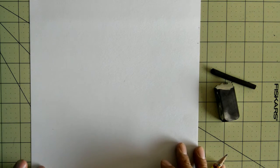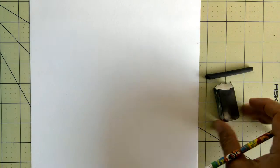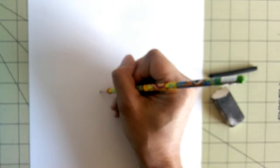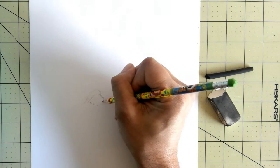Alright guys, so we're going to try this drawing pencil. I have some vine charcoal, charcoal, and references. This is a portrait from Caravaggio's one of his paintings.